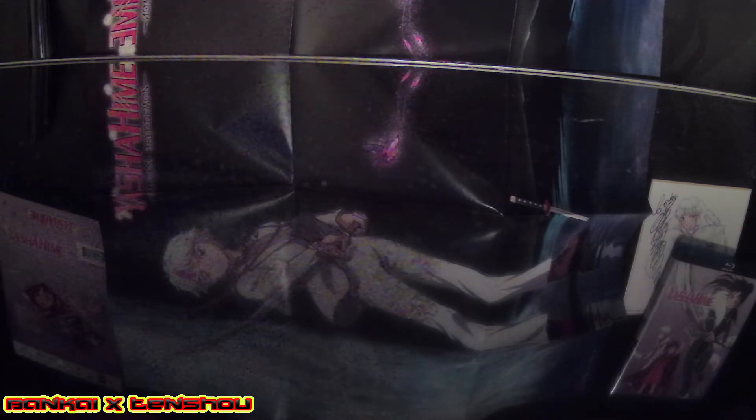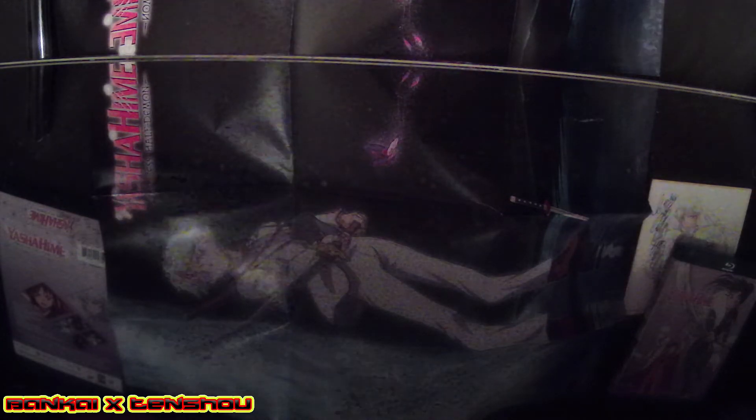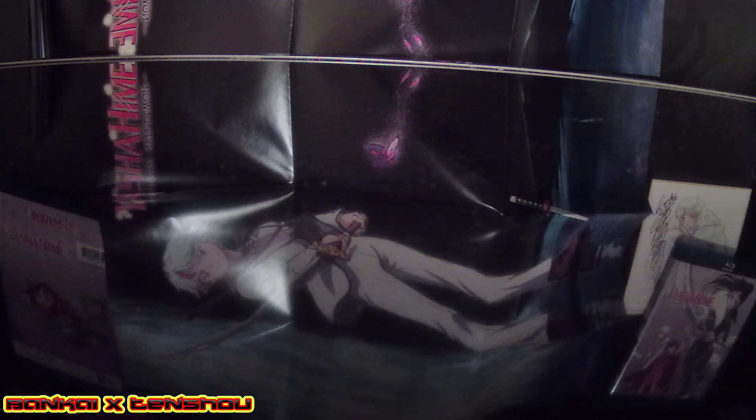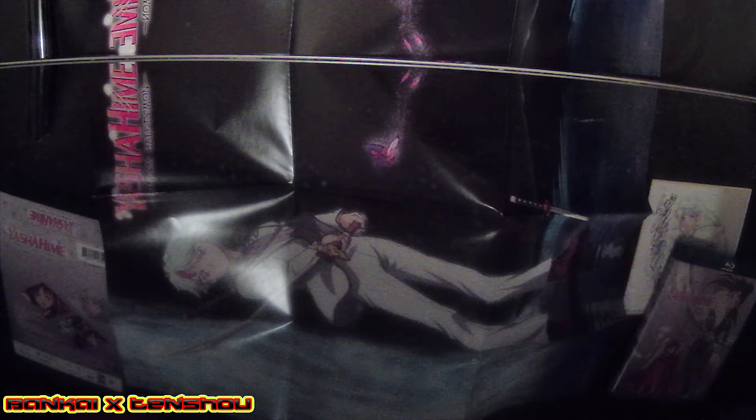Pretty badass. So basically that's Yashahime Season One Part Two. This is actually one of the first anime I'm keeping — one of the first animes I'm actually being up to date on with collecting, mainly because I got this one a little bit late, but still this is one of the first few animes I'm actually on time for collecting.